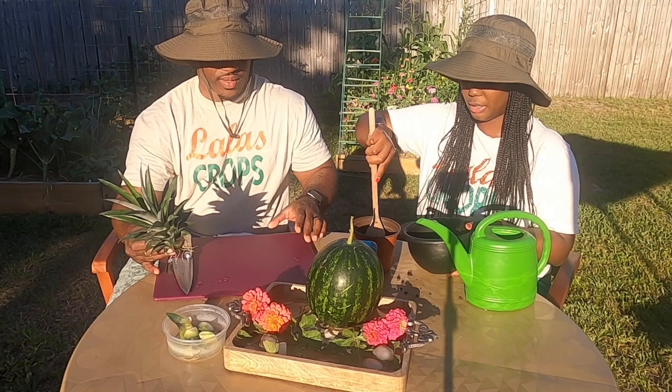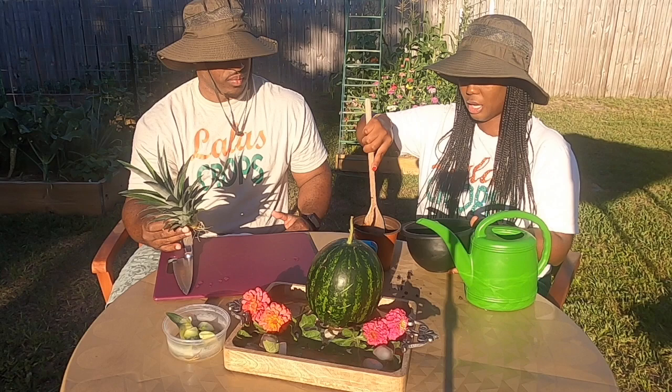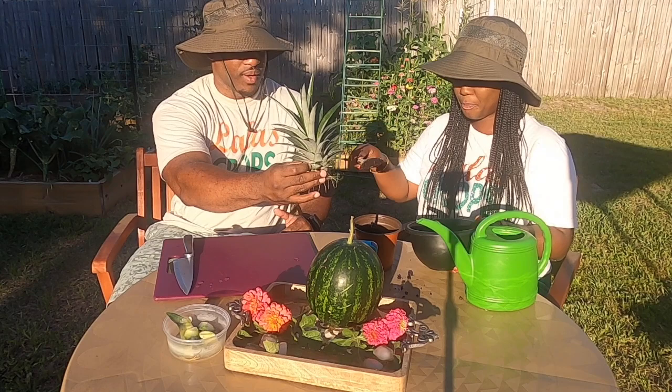I'm going to start placing the pineapple in here. I think I'm going to need some more potting mix. Let's move the knife away — that's what we're going to cut the watermelon with later. So what I'm doing right now is just placing the seedling starting mix into this pot. I may need a little bit more; I'm almost running out of room.